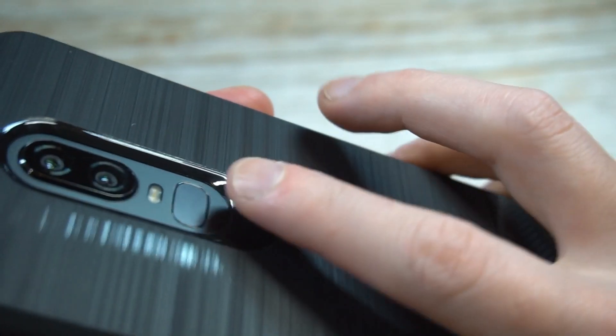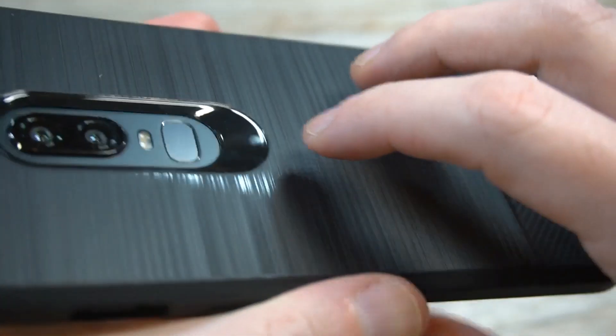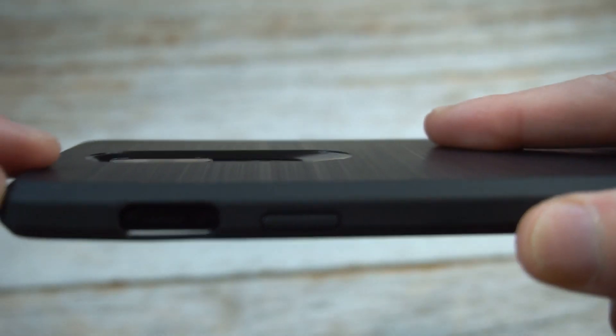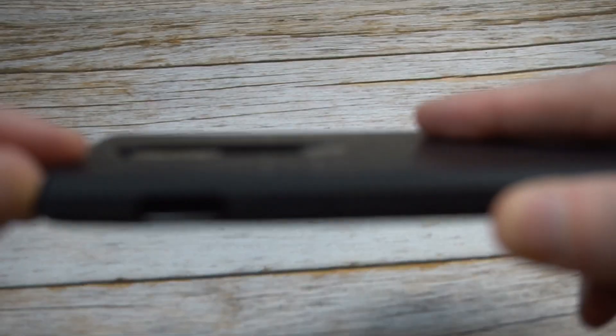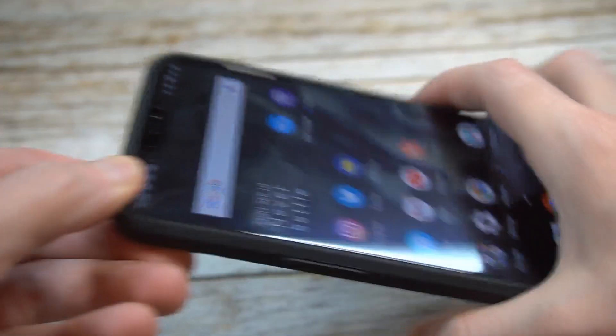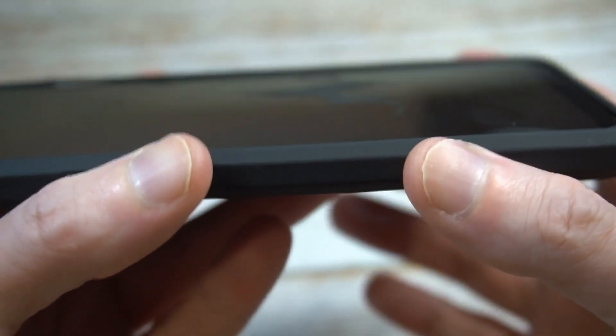No fingerprints, very nicely done. The fingerprint sensor cutout is easy access — they did a nice job with that cutout. Camera cutout is getting some nice camera coverage — at this angle you can't even see it, so they're giving you some decent camera protection.